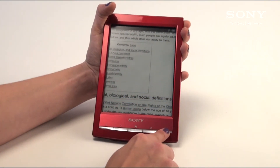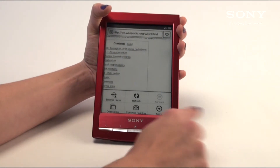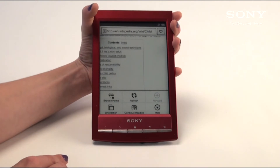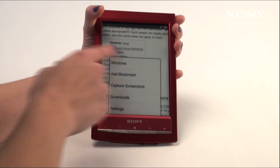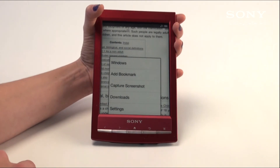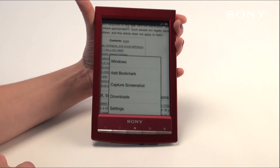A few options you have while web browsing — once you hit the right-hand button it gives you a few options. You can go back to your browser homepage which gives you a couple key bookmarks, or you can add bookmarks by hitting more. Adding a bookmark will add it to your homepage so every time you go to your browser home you'll have things such as the thesaurus, the dictionary, Wikipedia, or social networking apps such as Facebook and Twitter.